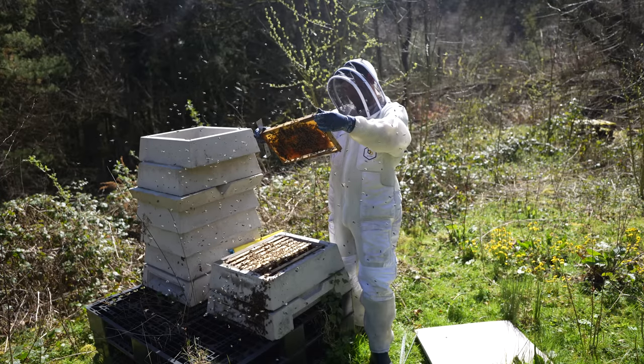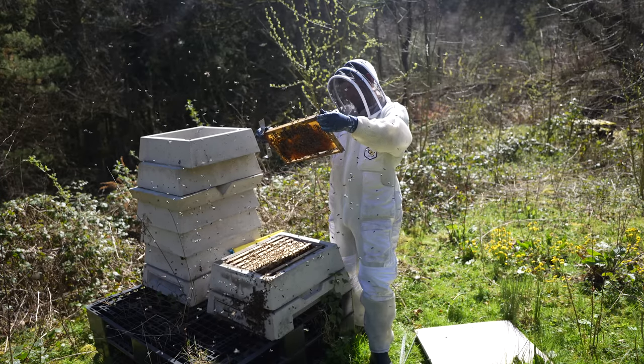Are you one of these people that struggles to see through their veil? You can't see eggs and you get very, very frustrated. I find with a lot of the cheaper bee suits the veil quality is very, very poor and it kind of ruins your beekeeping experience not being able to see through the veil properly.